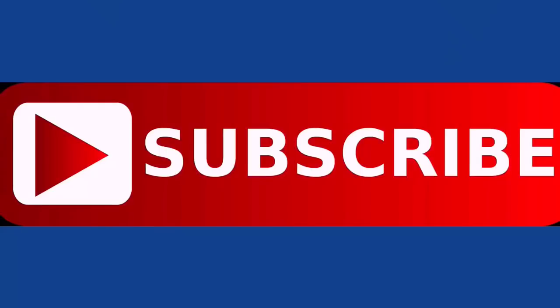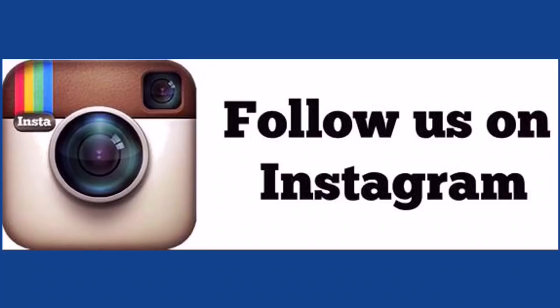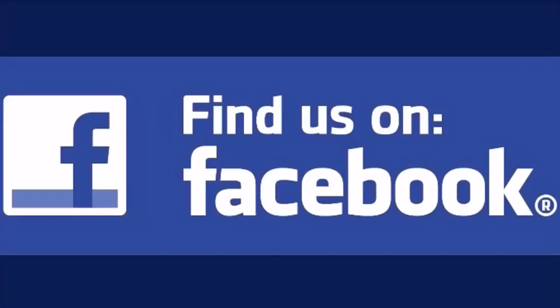As always, thanks for watching. And if you want to be notified when my videos come out, just click the bell next to the subscription. You can also find me on Instagram, Twitter, and Facebook.